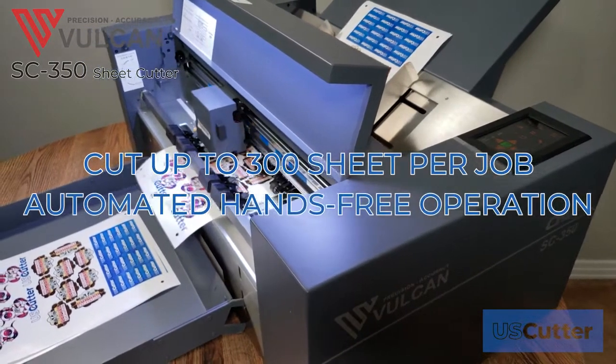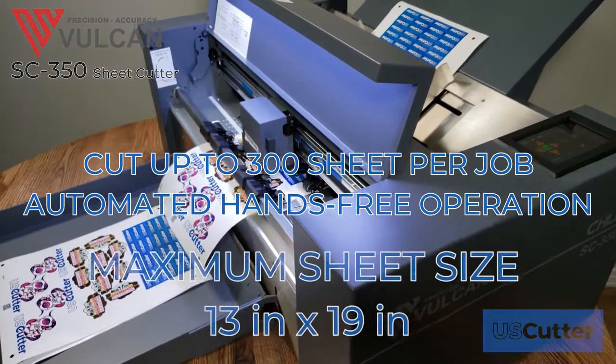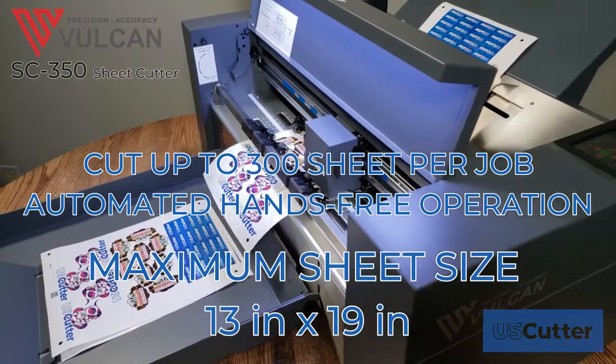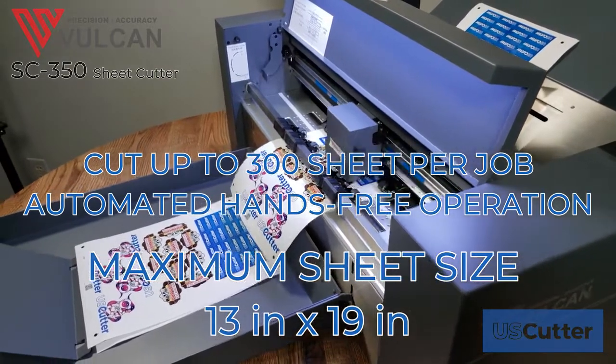It can reliably handle up to 300 sheets of printed material up to 13 inches wide and 19 inches long in a single session, allowing you to save time and manpower.